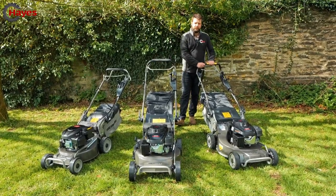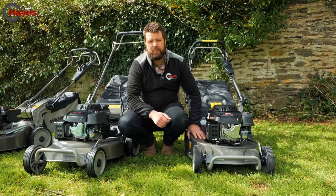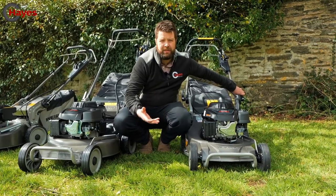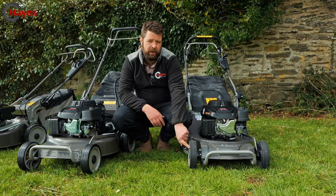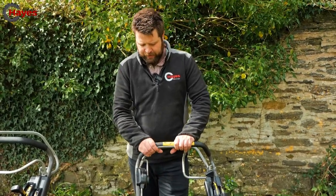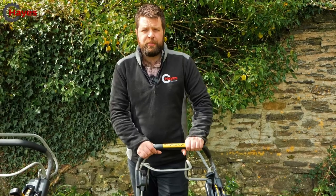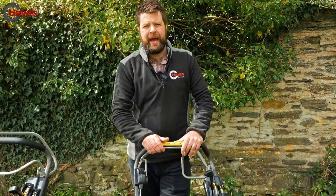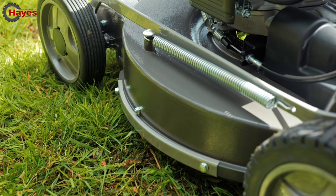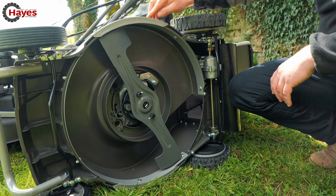The three main differences when you jump into the full pro range: first, the aluminium cutting deck which has a 25-year warranty. Second, low vibration handles — so if you have vibration ratings to meet, this is a low vibration machine. Third, aluminium wheels for high strength. This machine has the blade brake clutch assembly — push forward on the handle and pull back to engage the blade. Let go of the handle to empty the grass box; the engine keeps running. Get back, push the handle forward, pull back, and you're ready to mow again.